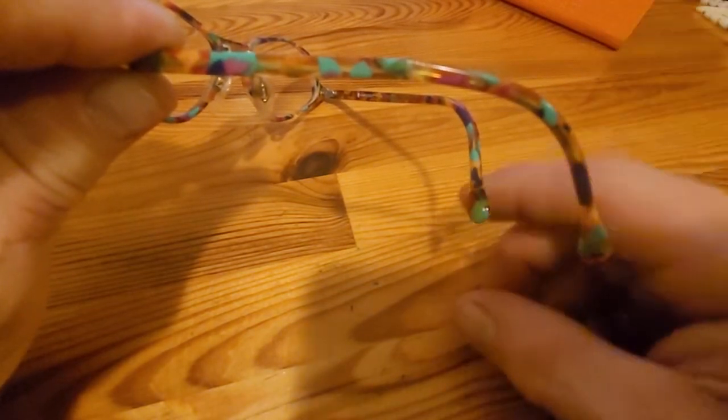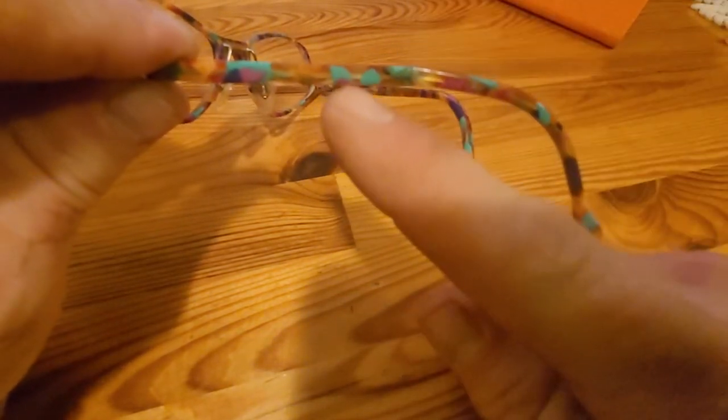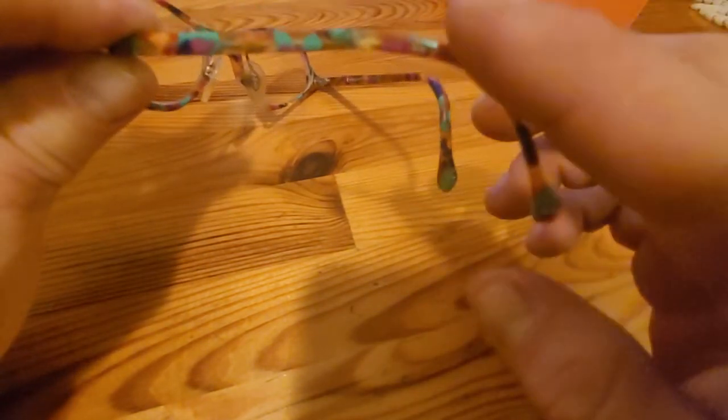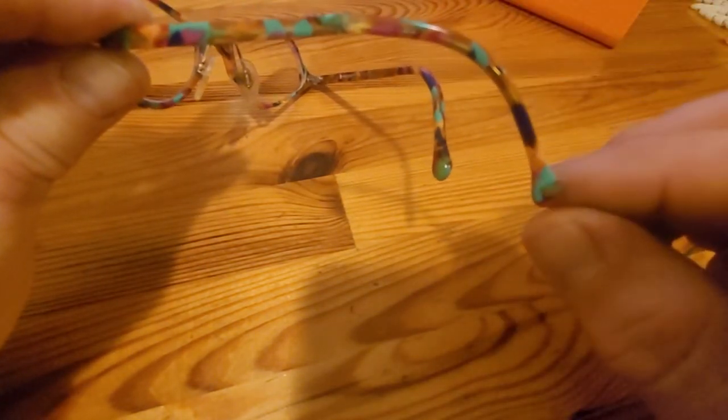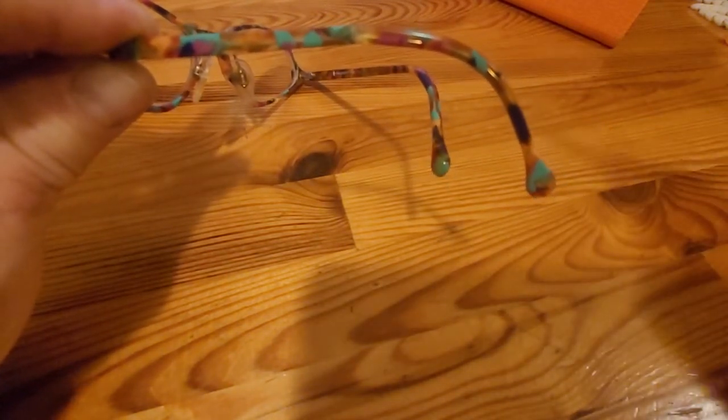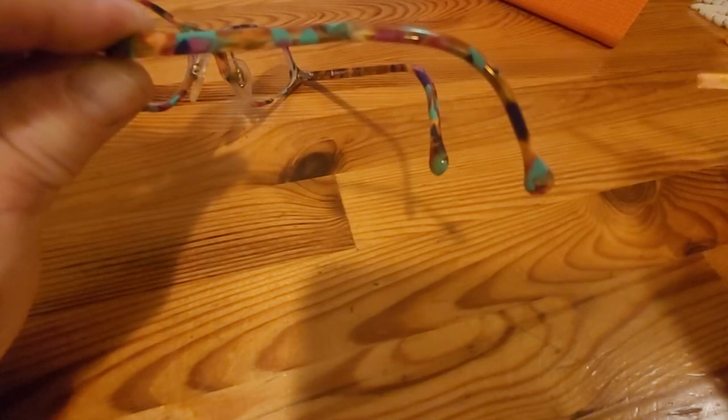So we had two options. One, cut it about there and 3D print the rest of the arm. That would be great, but we wanted to kind of preserve the original arm. So I came up with this, and she kind of liked it.